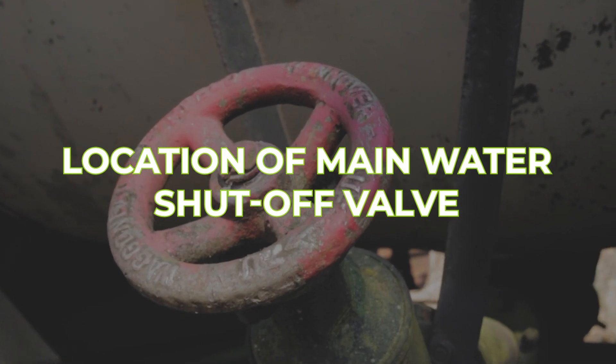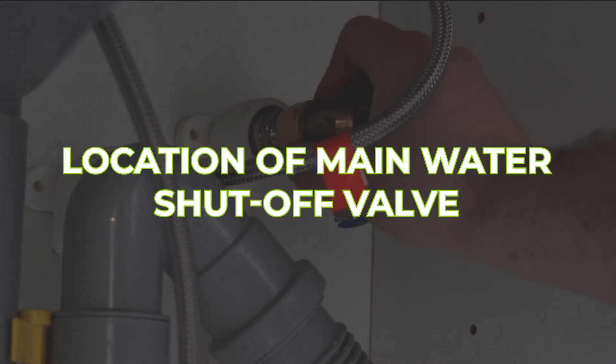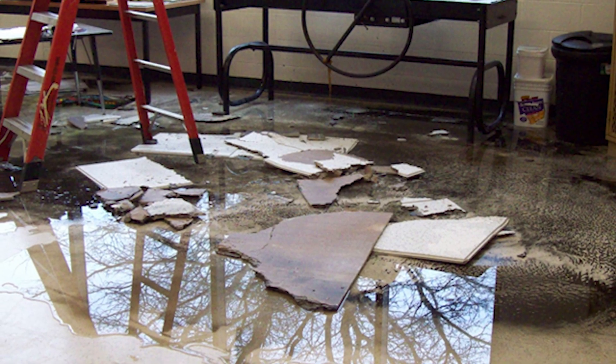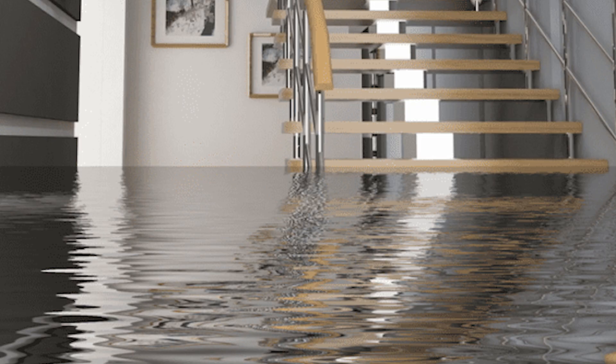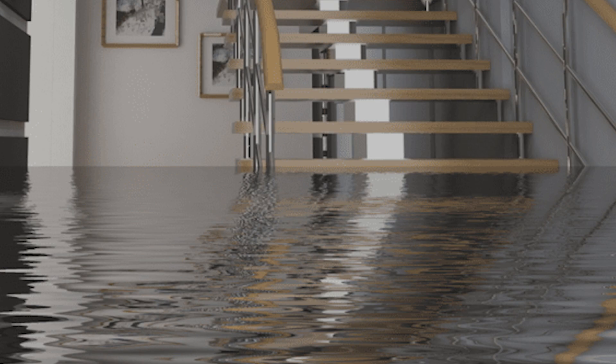Things like where your main water shutoff valve is. Being in this business and talking to a lot of my clients, it's surprising how many people don't have a clue — if they were in the case of an emergency and their house started flooding because of a pipe burst or something — they don't know how to shut their water off. That could be because of a hurricane, tornado, or anything. All of a sudden you've got a major problem, and to stop the house from flooding you need to shut it off. Where would you go to shut the water main valve off? So the location is what you would put on this cheat sheet.